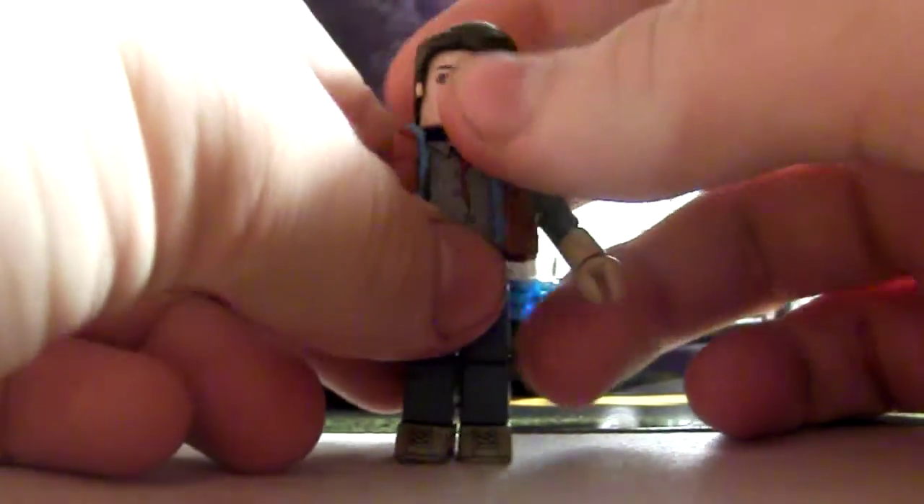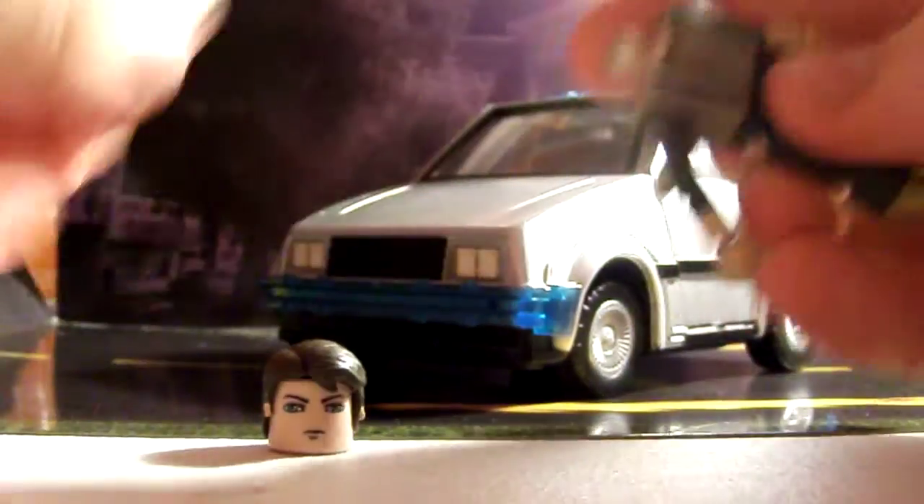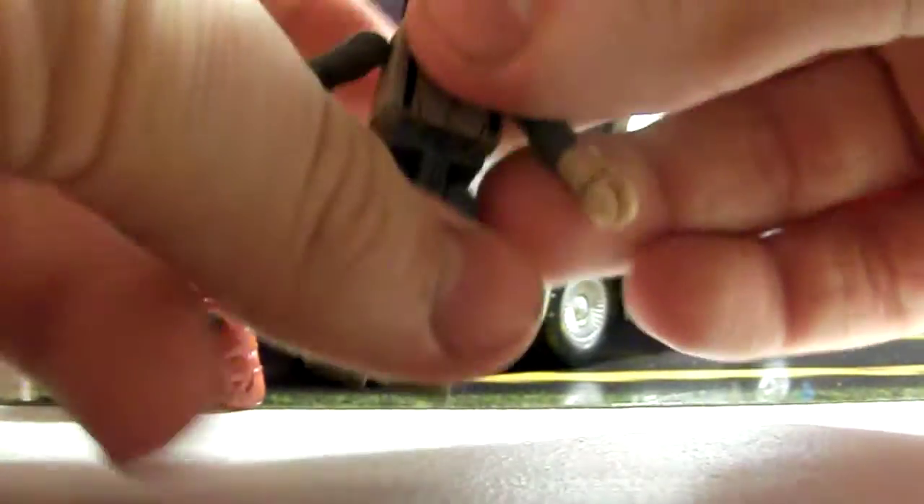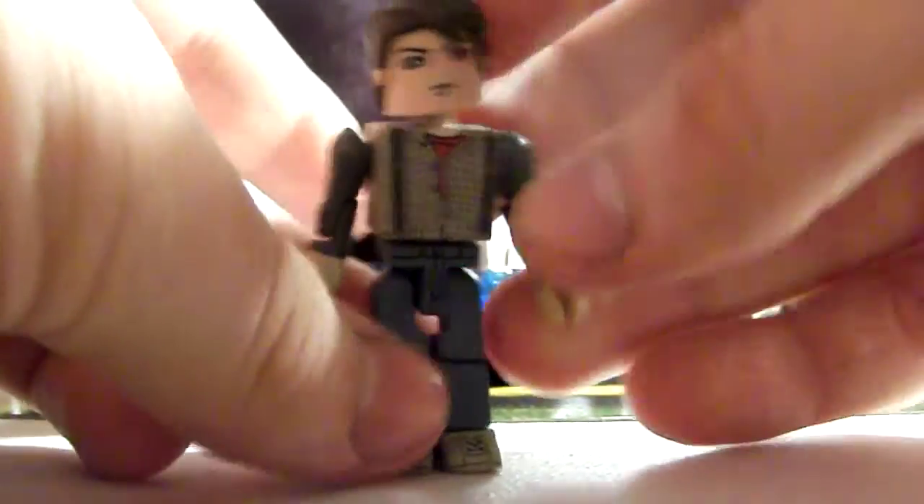Marty has a ball joint head. I'm going to take his vest off. As you can tell, the blue is on the torso because his denim jacket is also sculpted on there, which I didn't really know until I got the figure itself.